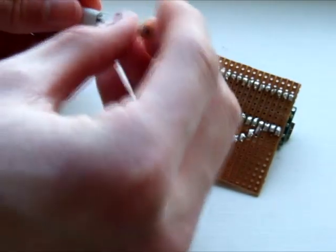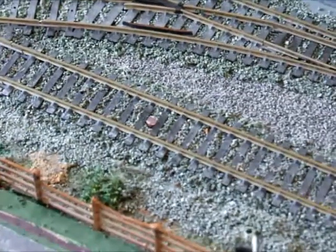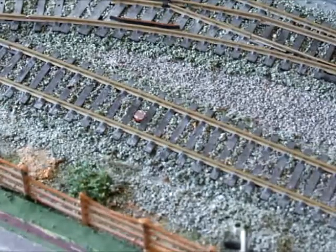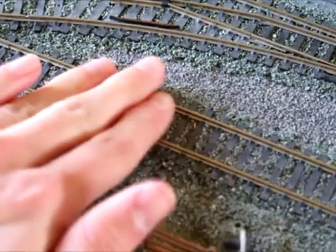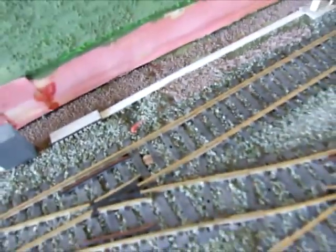So, mounting the detector in the track. Here is a detector mounted into ballast — it's there in the track and it's hardly noticeable at all. It's very subtle and detects light over the top of it. So when a train passes over, the sensor will go dark and therefore it lights an LED on your control panel. Another detector I've mounted is over here, just at the bottom of the points.